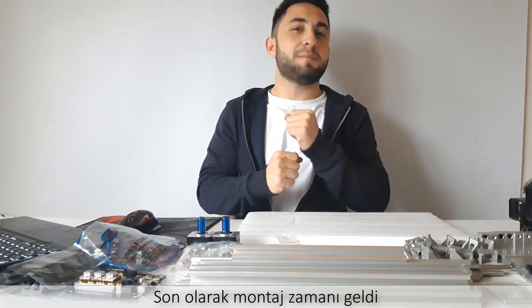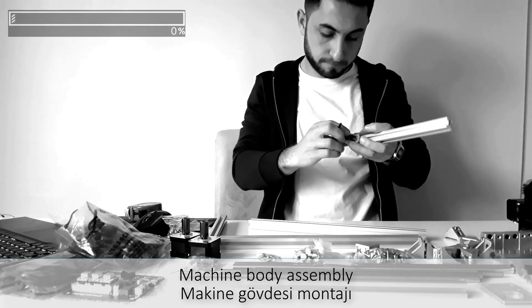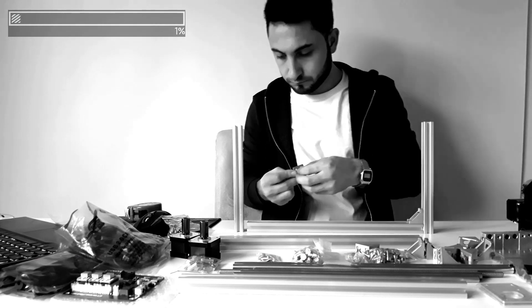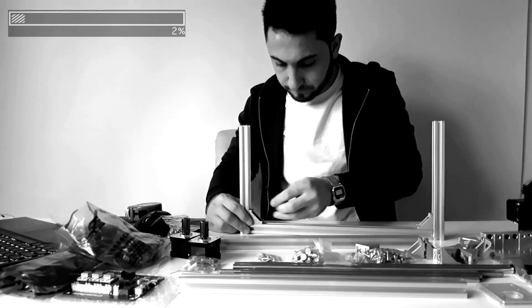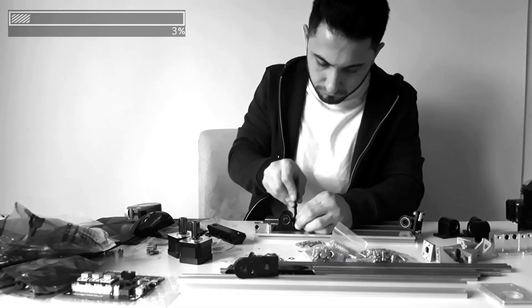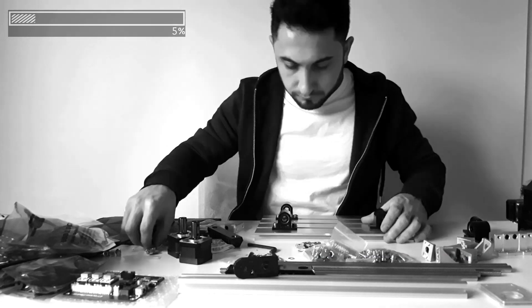In the end, the assembling time came. Maybe two days later. Keep going. All right. Bye.